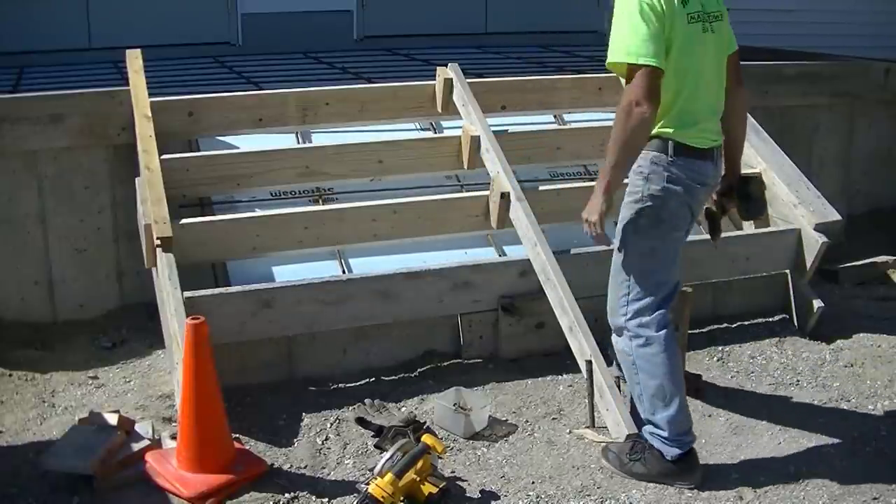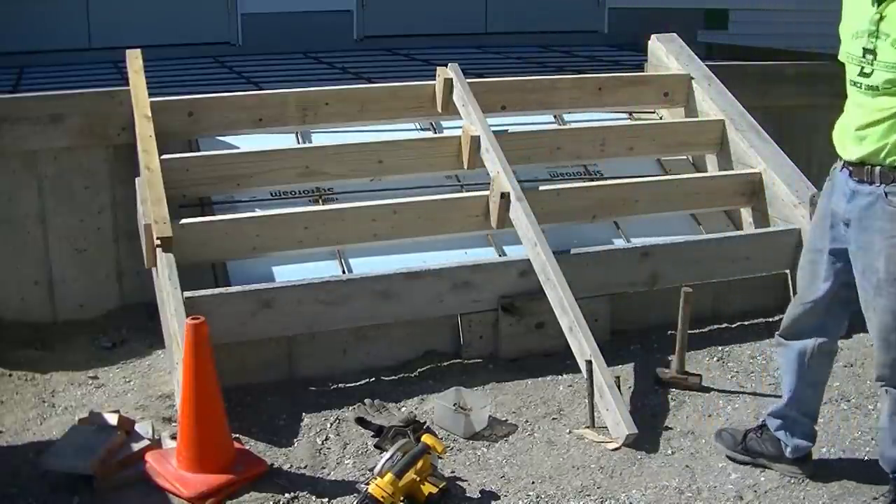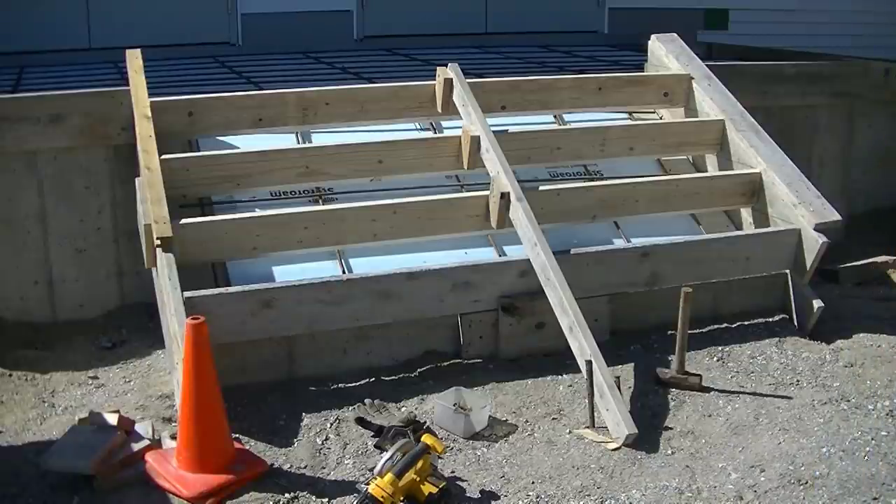Hey everybody, this video is going to be about how to form a set of concrete stairs. But before we get right into it, I wanted to show you how we started this project and how we got to this point, so stay tuned.